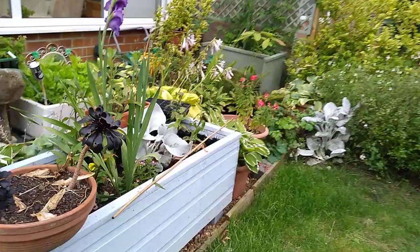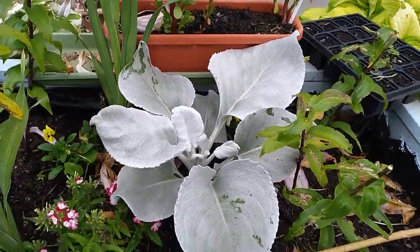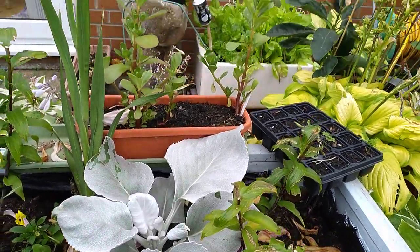Look at those angel wings. The one in the border was snapped off - I accidentally snapped that piece off, stuck it in there, and it's all rooted and grown.